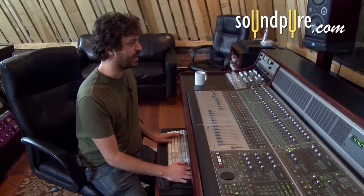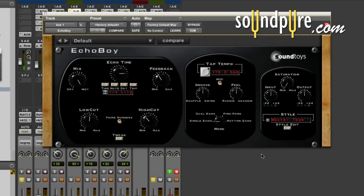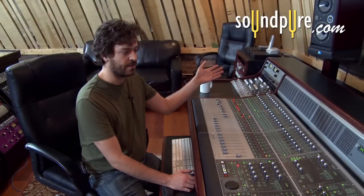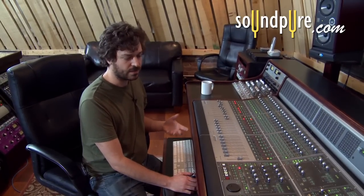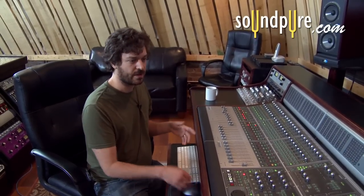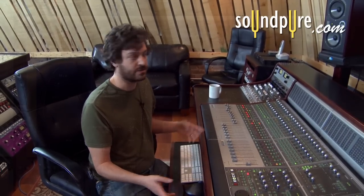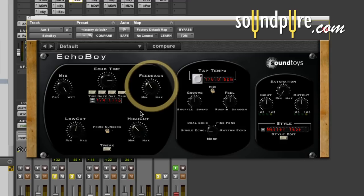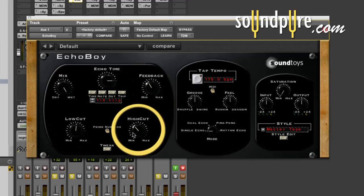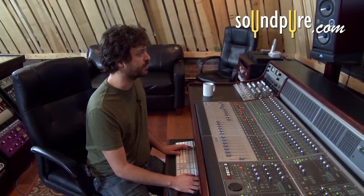The other space I added was a mono delay — the guitar part panned to the left and the delay panned to the right, giving it just a slightly different space than everything else. I felt that part was a little different and thought the delay could bring out the percussive nature of that track. The tempo is matched as close as possible to the track, with some feedback and a little low end and high end cut — essentially a quarter note triplets feel.